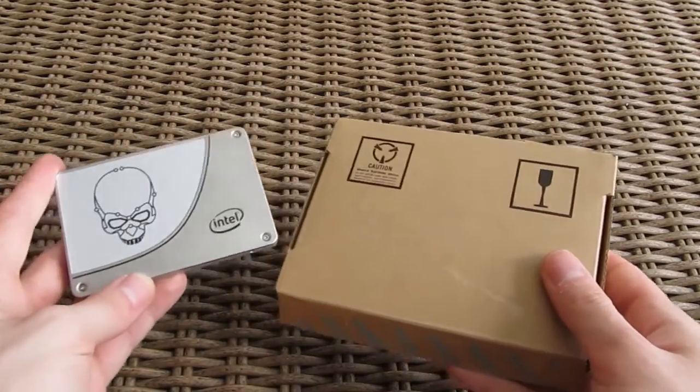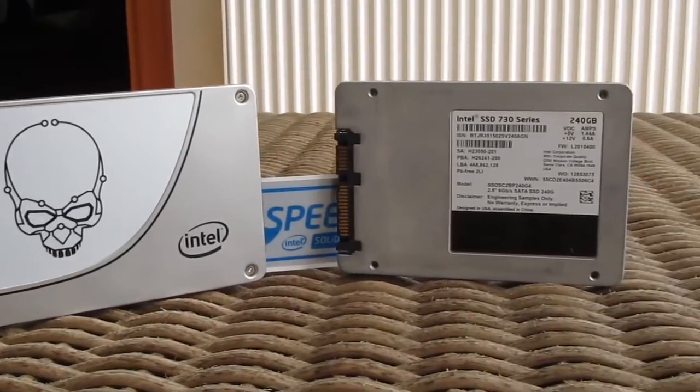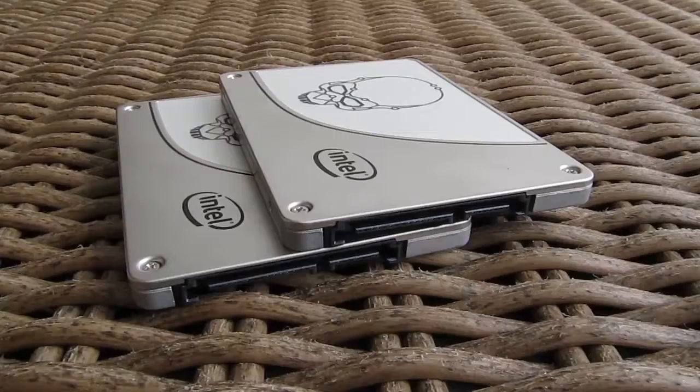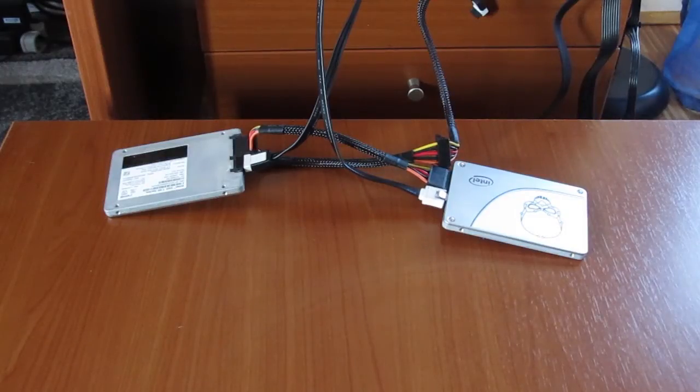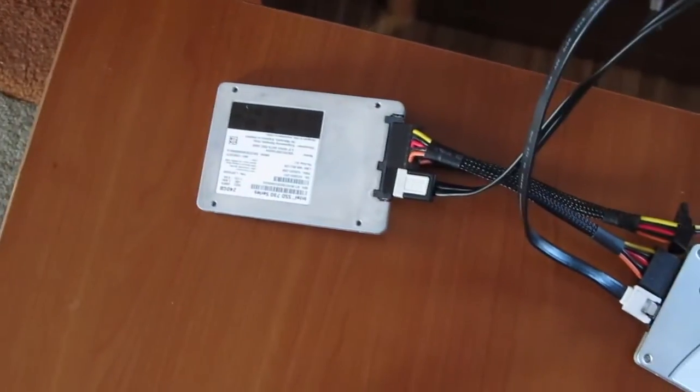This is not the only sample we got to test, as we had two of them for making a RAID 0 configuration and pushing both to their limits. We connected both SSDs to our Gigabyte X79UD3 motherboard with a Core i7-3970X, configured the RAID 0 array, and started testing.